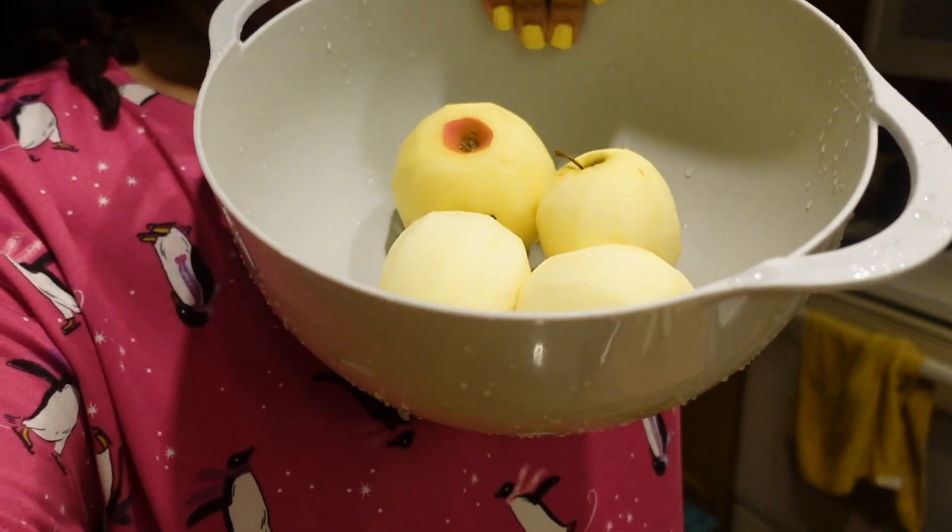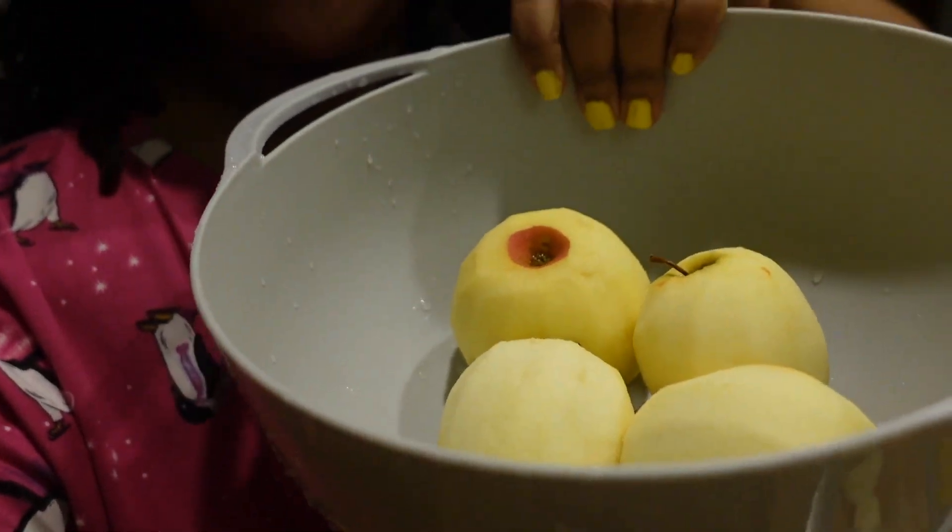What's up, what's up, what's up! Hey Trio Tribe, what it do! Y'all make sure you like, comment, and subscribe, and put the post notifications on for the next video. Alright, we are about to make some apple crisps today, and I was already starting to prep here so I'm just going to cut up—